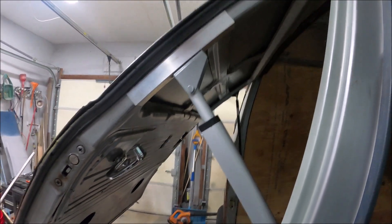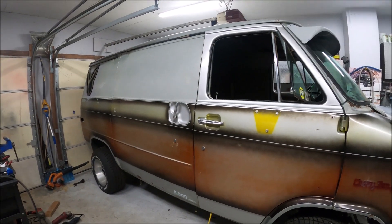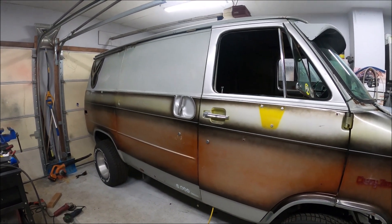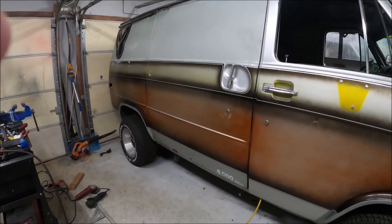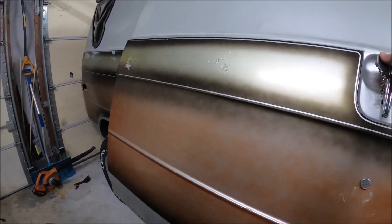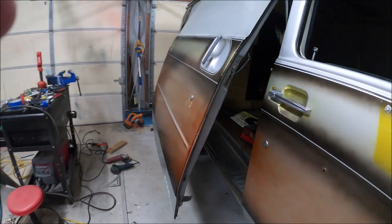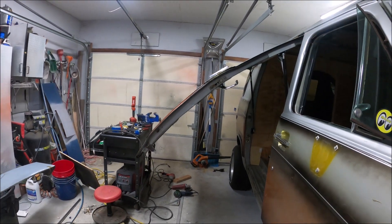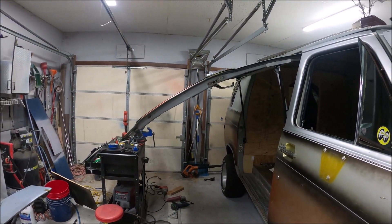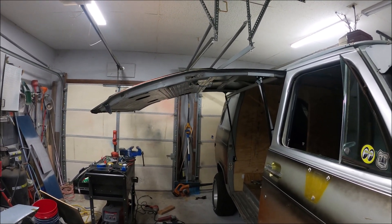All right, take three coming at you. We are getting close — still got to figure out the angle so the door will open all by itself. But as it sits right now, if I just give it a little tug to start it up, you can see she does what she's supposed to do.